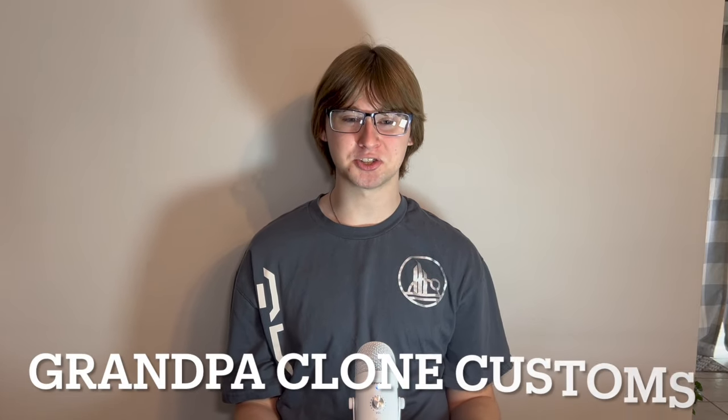Hello there everyone, the Jedi Brick here. Today I'm going to be making a bit of a different video for you guys. I'm going to be talking about the LEGO Star Wars Custom Retailer, Clone Army Customs.